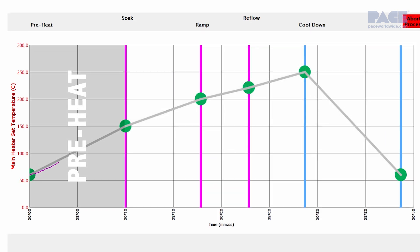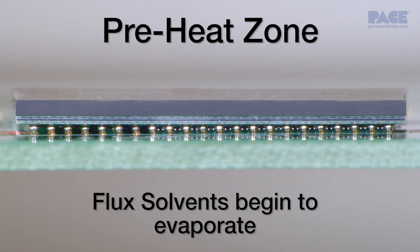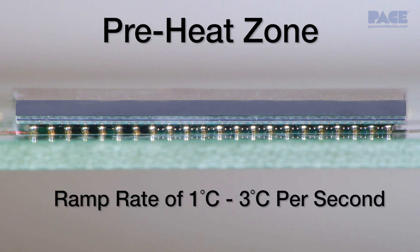In the preheat zone, the component and board are heated up to between 125 and 150 degrees Celsius. Flux solvents will begin to evaporate. Using a safe ramp rate of 1 to 3 degrees Celsius per second can help prevent thermal shock and board warping.